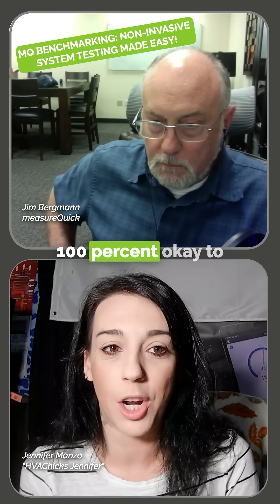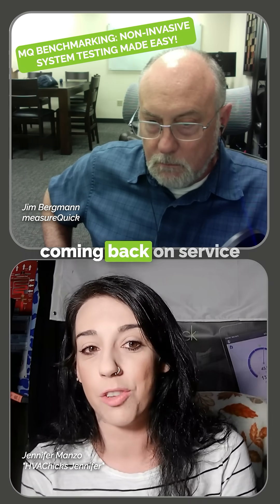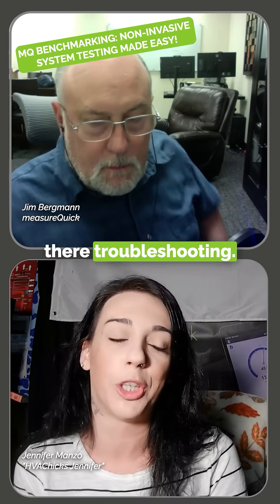That's one time where it's absolutely 100% okay to hook up your gauges — on startup after install. Coming back on callbacks, coming back on service calls, that is not the time to be hooking up your gauges and dialing in charge. That's your time to be there troubleshooting.